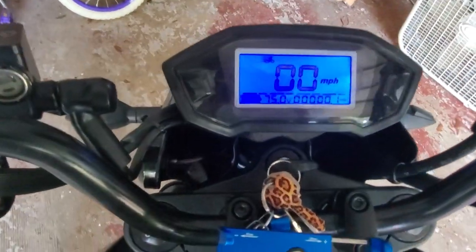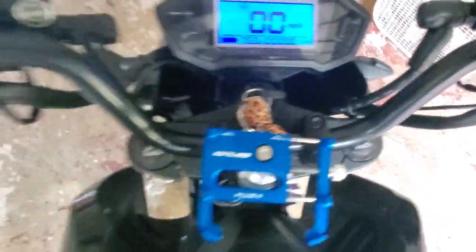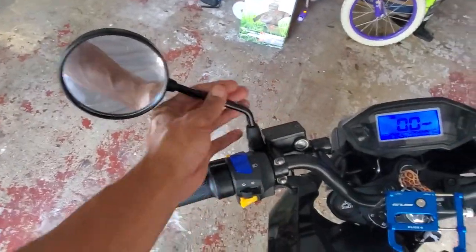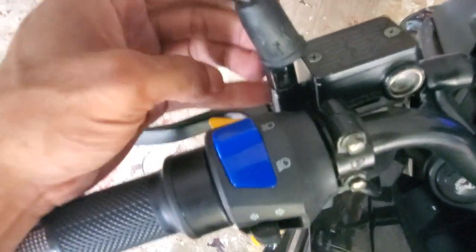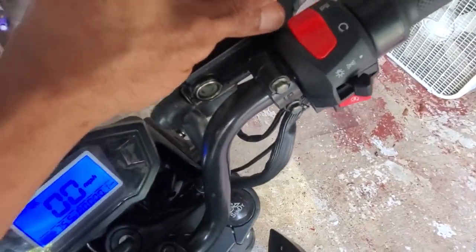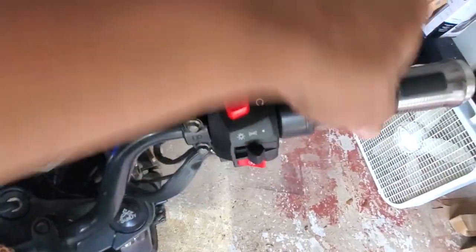I'll get more ride videos for you guys because I know that's what you want to see, but I just wanted to at least do a small review and a once-over on the bike. You also have to put on the mirrors. They have these little rubber grommets — you have to pull those up to adjust. I messed up and used some pliers to get them off; they're a little snug at first.